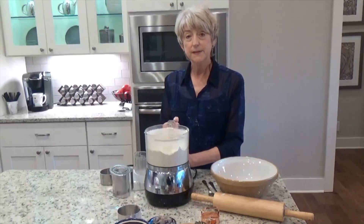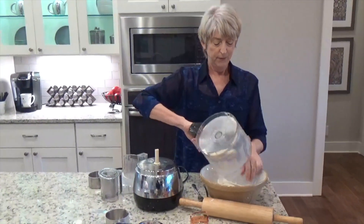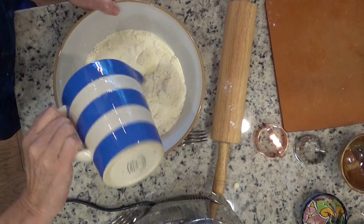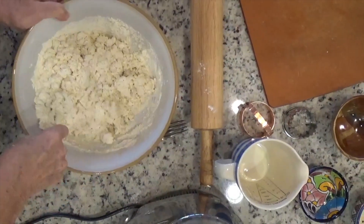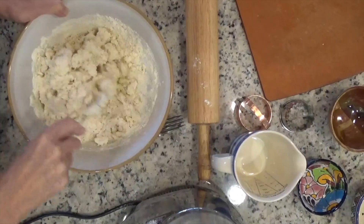I'm going to tip this out into a bowl and mix it with a cup of cold cream. The key is to not over-mix it. You want to keep everything cold so it stays flaky.